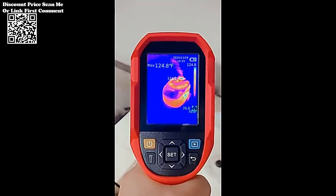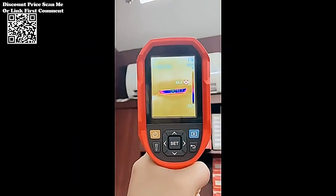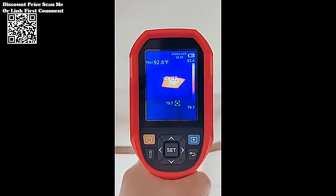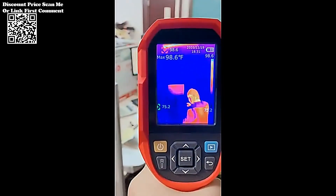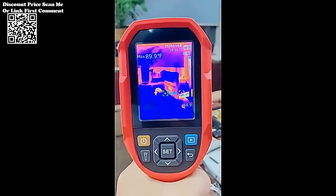The addition of an LED fill light ensures visibility in low light conditions, while the LED alarm provides a visual indicator for potential issues, enhancing user awareness during operation. With an IP65 protection level and the ability to withstand a two-meter drop, the UTI-260B is a robust tool built for challenging industrial environments.